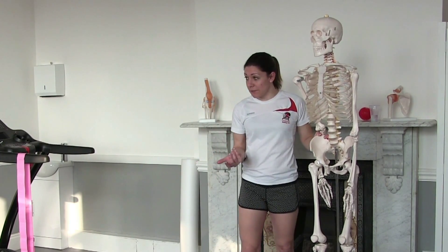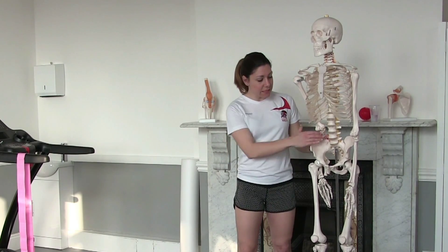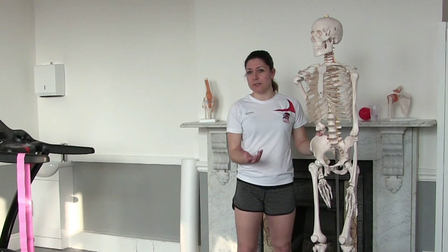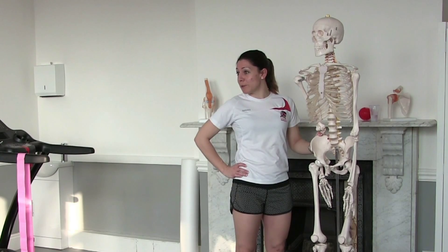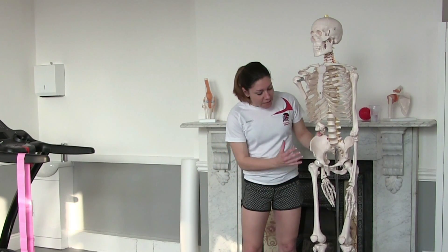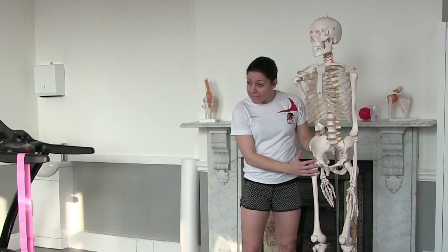How many of you guys sit at a desk all day at work? What we find with people that sit all day is that you tend to be quite short through the front — your hip flexor is short. We touched on that last time: short, tight hip flexors lead to impaired posture, which makes running harder.